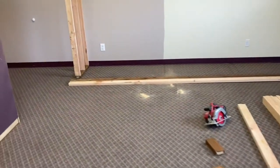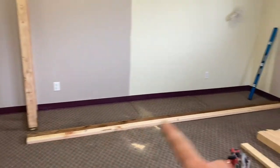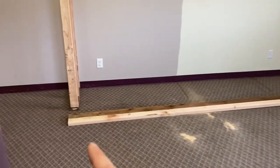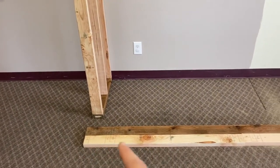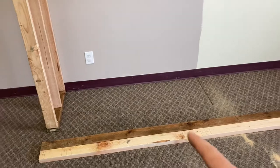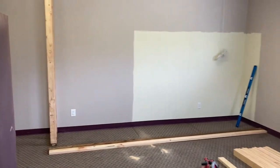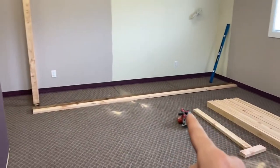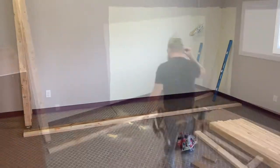Let's pause the time-lapse for a second. We got the bottom plate and top plate cut to 13 feet and marked 16 on center as well as where the door openings are going to be. Now I have to stack those up, measure again just like we did for that little end wall, cut all the studs to fit, and I'll show you how we do the door openings. Let's get back to time-lapse.